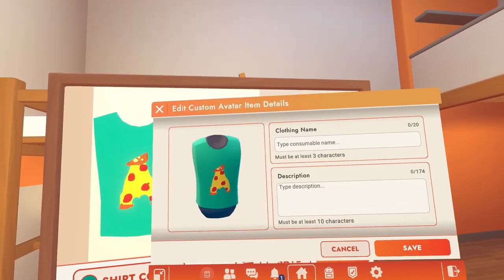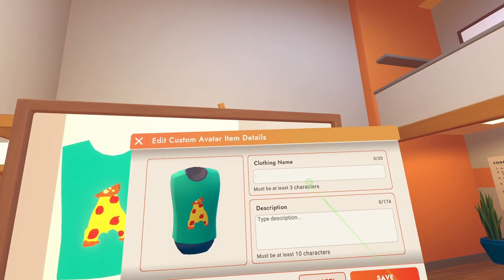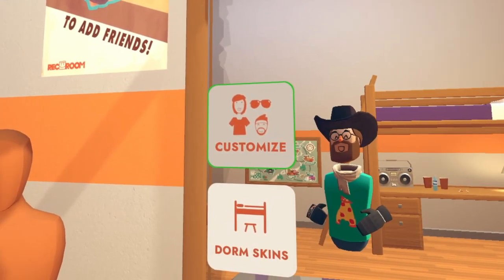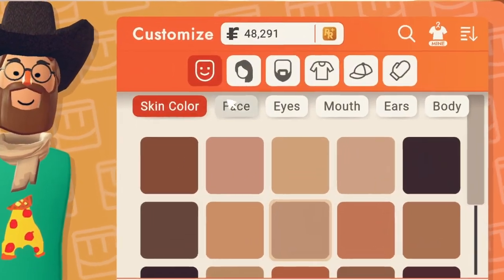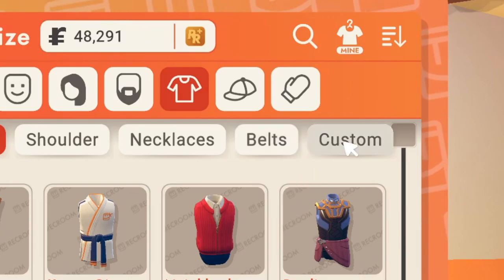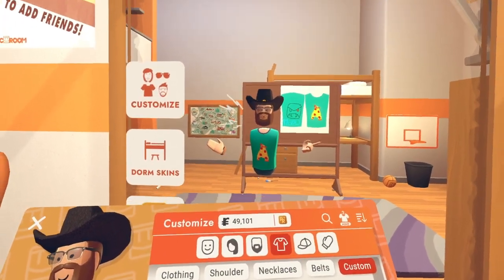When you finish with the design, press the Publish button to complete your design. To find your shirt, choose the Customize button in the mirror, hit the Shirt button, and then choose the Custom button. You can view all your custom shirts.